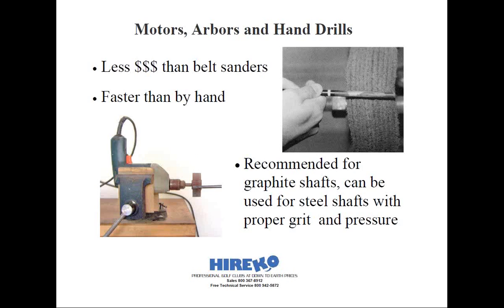The moral of the story is: if you decide to go the 1-by-30-inch route, make sure you can buy graphite abrasion belts that are going to run on them — unless you're simply going to hand-abrade your graphite shafts.